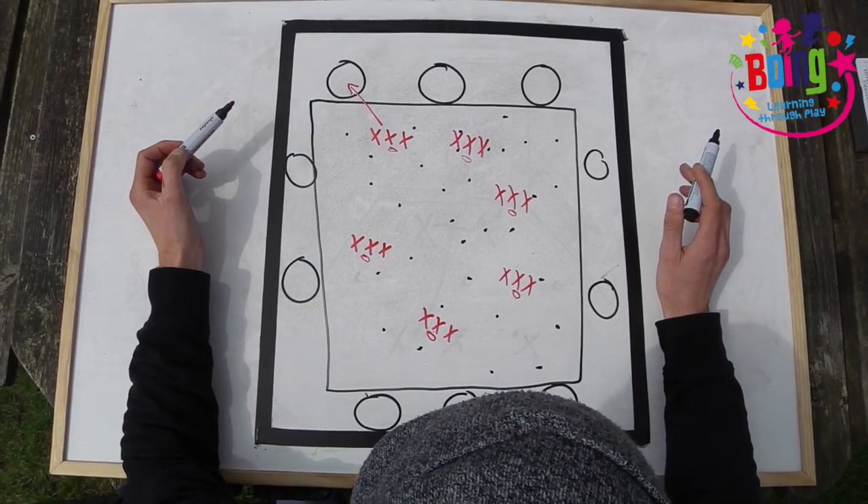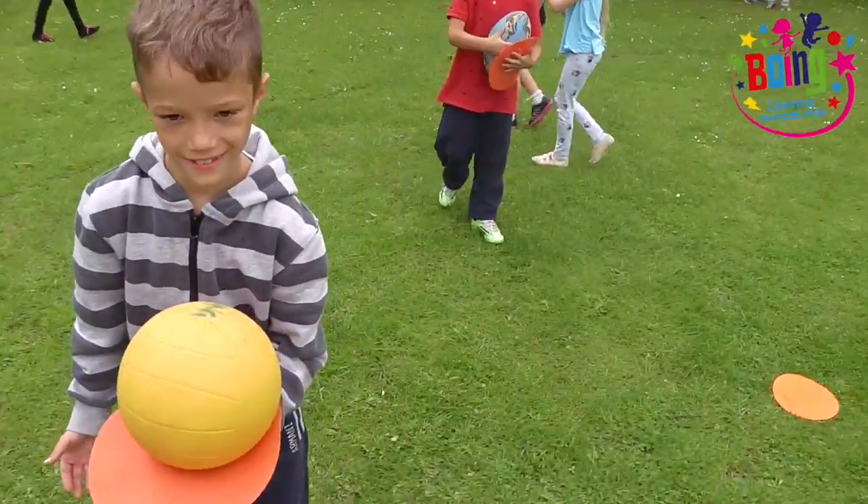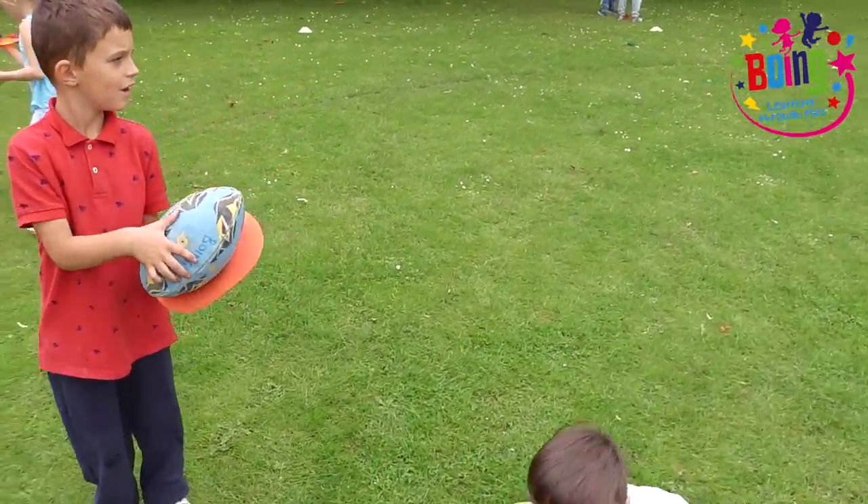The game is complete when you have been through all the combinations of fruit and vegetables. We've got to balance our food on our plate like our waiters! Go watch!